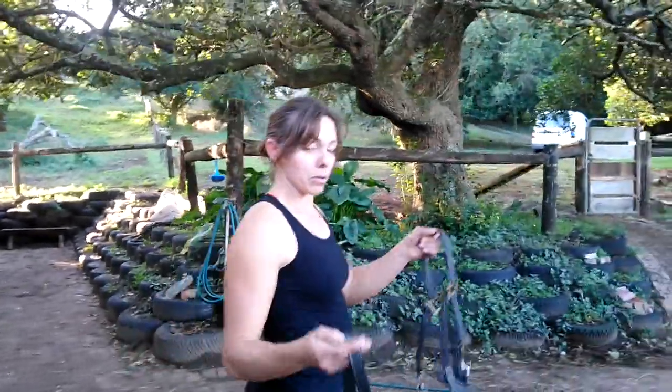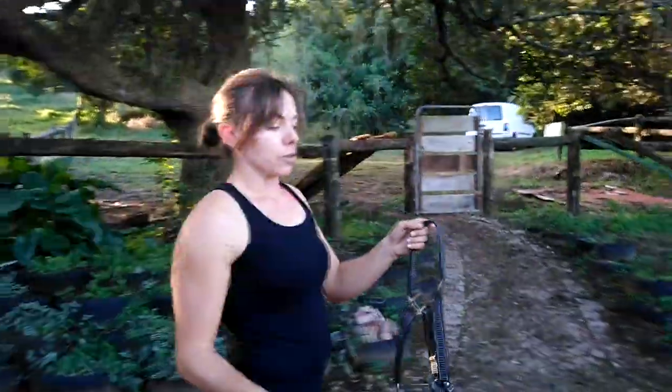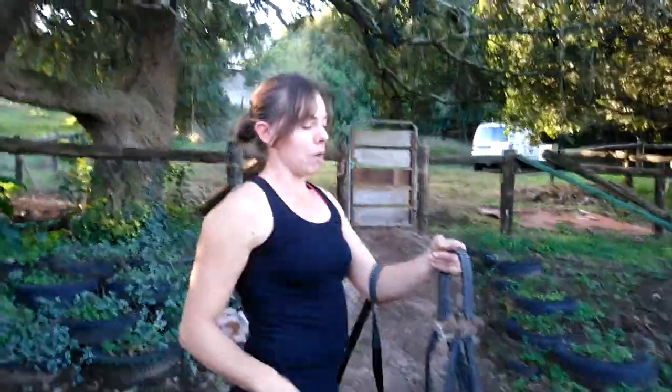Hello horse lovers, welcome back. Today we're going to be doing how to catch your horse and halter it. The first thing you want to do is on your way to get your horse, grab your halter and get it organized. You don't want to pitch up there and still have to sort it out. So I'm going to take the lead, stick it over my arm, and make sure I've got the noseband all ready and waiting.